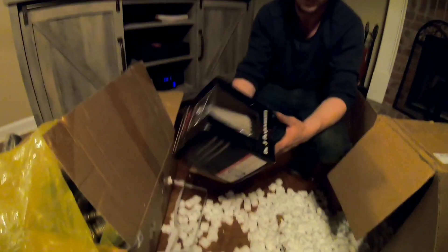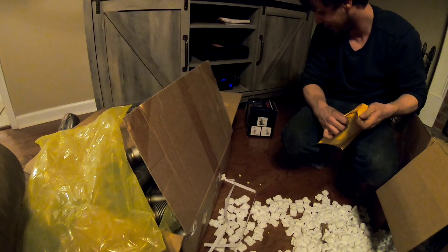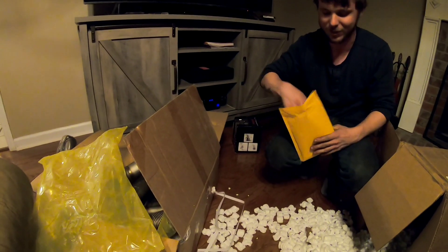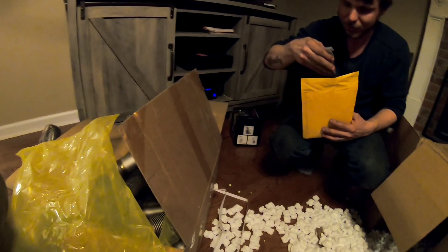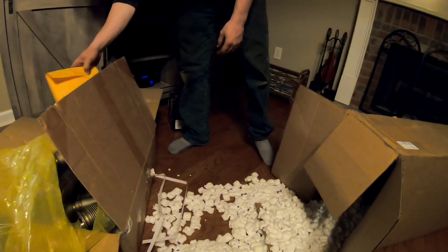I went ahead and got the air filter they offer for it. They gave us a pro tip: put the air filter on the turbo before installing it. You can't easily get to it after — full drain, full feed restrictor included.